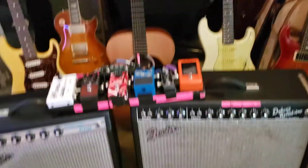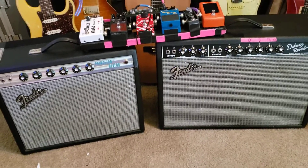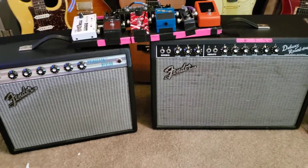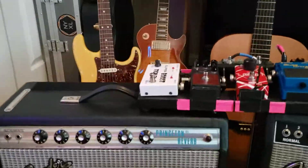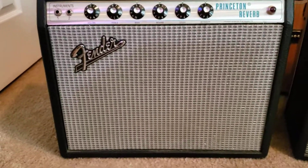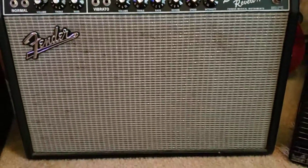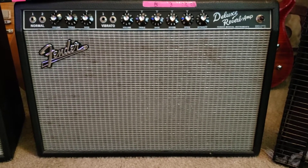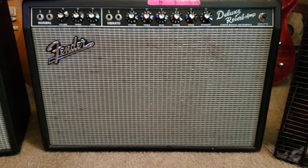This is basically it — this is my rig rundown for pretty much any small to mid-sized club. I would take this to any gig of that size, possibly even bigger. Here's a 1970 Princeton Reverb, and over here is a late 90s 65 blackface deluxe reverb reissue — it has a Pete Anderson mod on it, which is pretty cool.